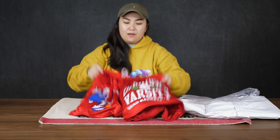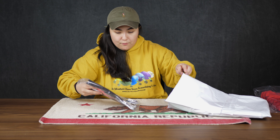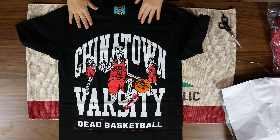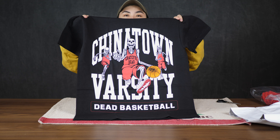Chinatown Market has done quite a few other Grateful Dead collaborations since this one — I'm going to be opening up some of that stuff too, so keep an eye out for those videos. All right, let's take this out. This is the black shirt. Can't go wrong with the regular black. Oh wow, this is cool — this is nice and thick. I love how big the graphic is. It's huge.